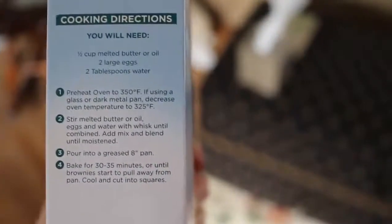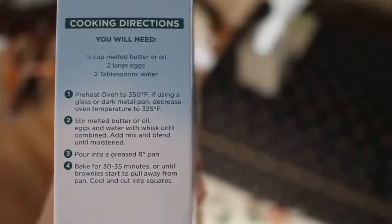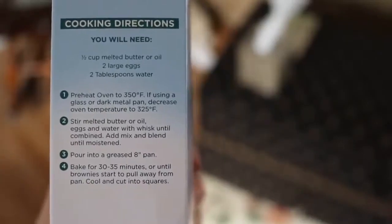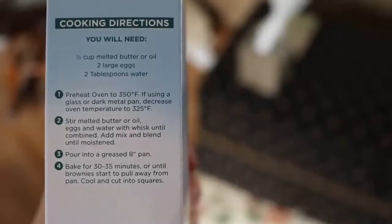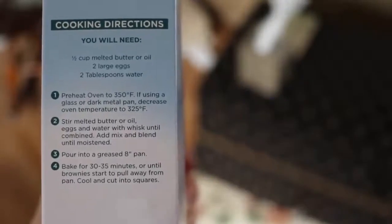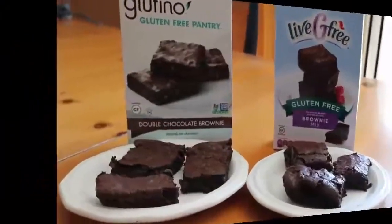The Live G Free on the other hand says a half cup of butter or oil, two large eggs, and two tablespoons of water. They say to preheat the oven to 350, but if you're using a glass pan or a dark metal pan, use 325. You just stir the melted butter or oil with the eggs and water using a whisk, then add the mix, blend it, and bake for 30 to 35 minutes.